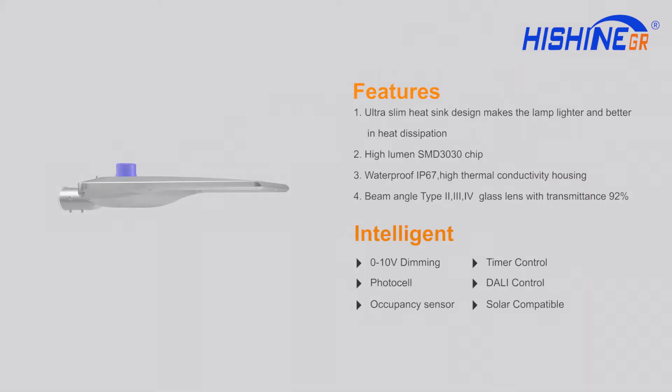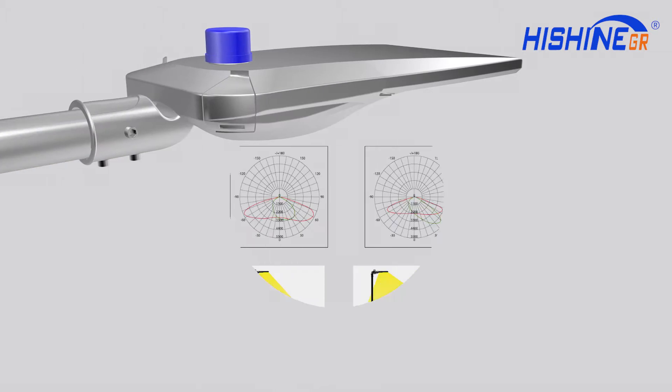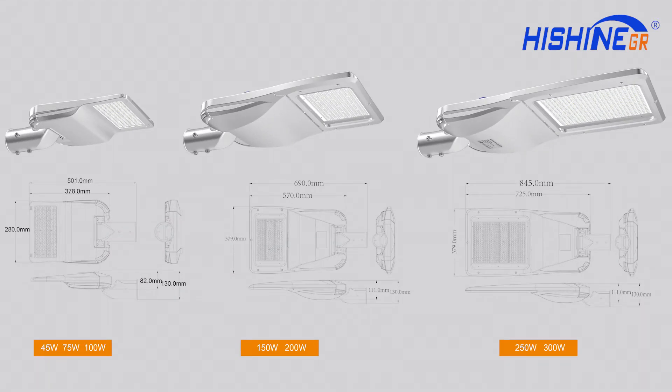The LED board uses high efficiency SMD 3030 LEDs. The streetlamp supports intelligent accessories and the light distribution of lens includes Type 2, 3, and 4, which is suitable for different road lighting. The power ranges from 45 watts to 300 watts.